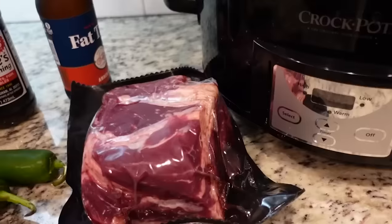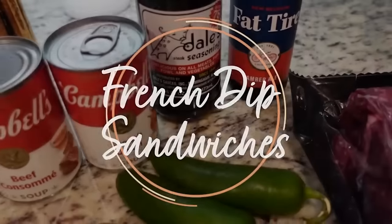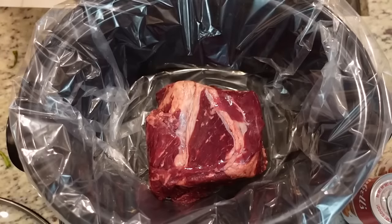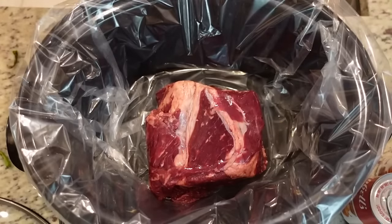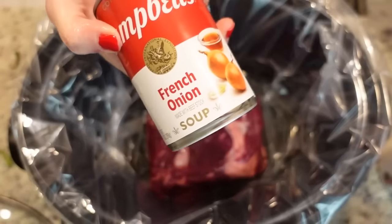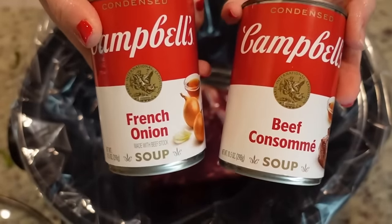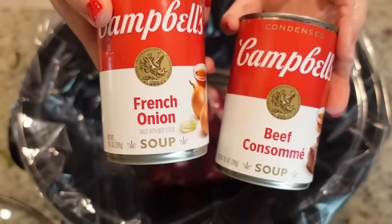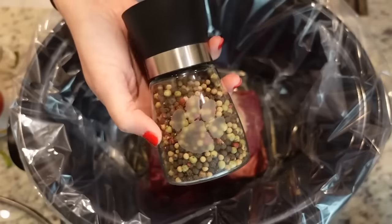This recipe is for French dip sandwiches. We're going to cook the French dips in the crock pot all day, shred it up, put it on hoagie rolls for dinner, and we'll have the au jus to dip it in. It's a very simple recipe. I just have our chuck roast here in the crock pot — a little under three pounds. We're also going to add in a can of French onion soup and a can of beef consommé. Before we throw that in, I'm going to add a little bit of onion powder and black pepper.